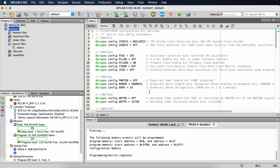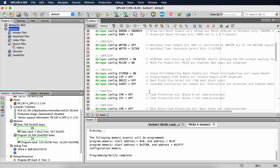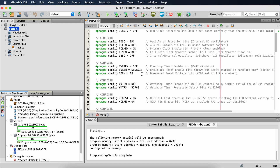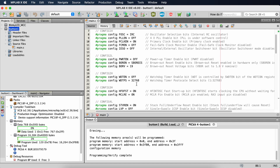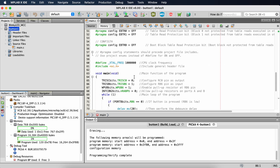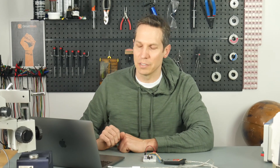We've already set all the config bits exactly like we did in the previous tutorials. Our oscillator is the internal RC oscillator, watchdog timer enable is off, and LVP is off. We won't worry about the config bits anymore, and probably in future tutorials we won't mention them again unless there's something specific we need to deal with.